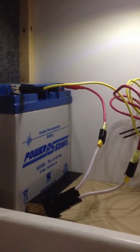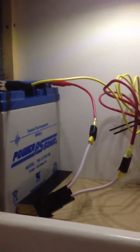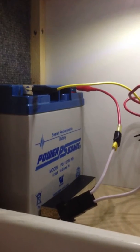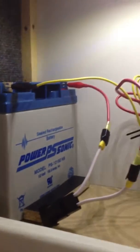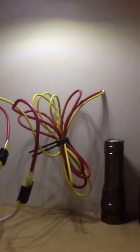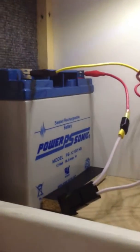Hello YouTube. This is my solar setup in a Little Guy camper. I picked up this Little Guy camper right about six months ago and it didn't have any sort of power outlets, any sort of batteries, anything real basic. So I thought I'd make my own little power station for my Little Guy.